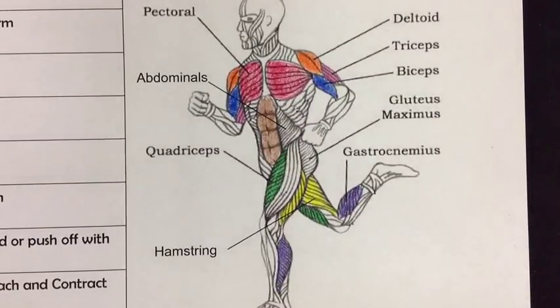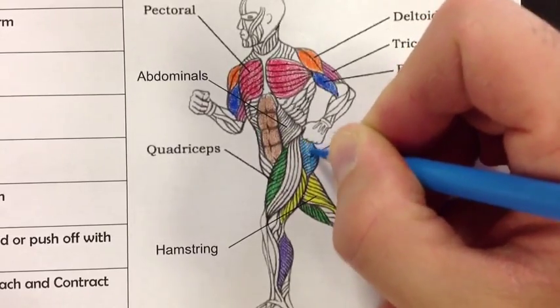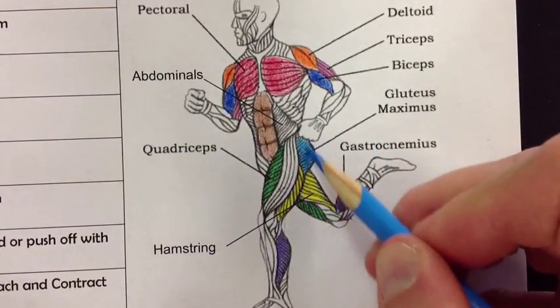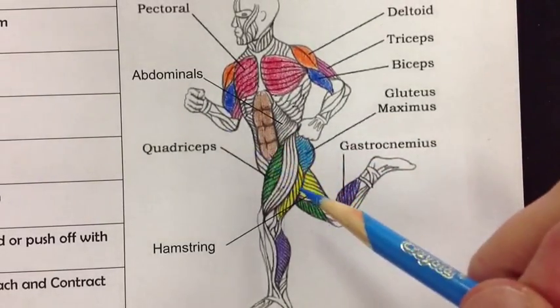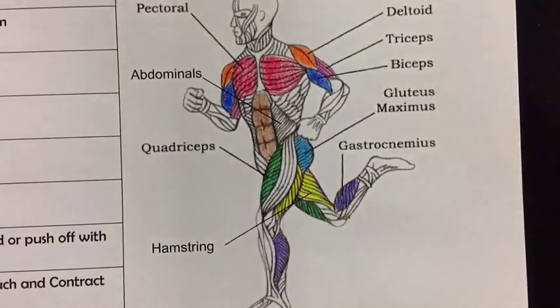We've got one more to do, and it's the one that makes all the kids laugh: the gluteus maximus. The gluteus maximus is basically your bum muscle — the booty muscle. Not only does it protect you when you fall and land on your rear, it also helps your entire leg flex back. When walking upstairs or climbing something, it engages the gluteus maximus to help pull your whole body up, working alongside the hamstring and quadricep.